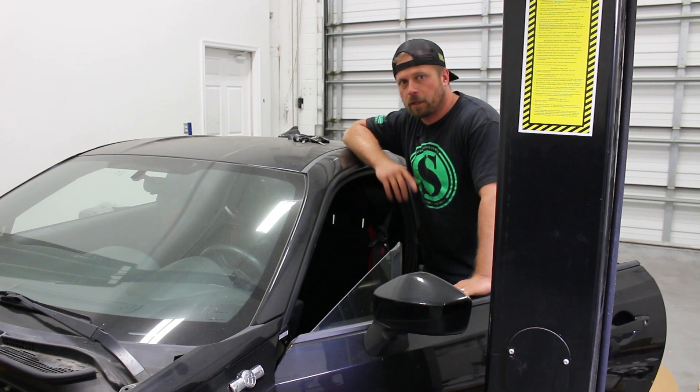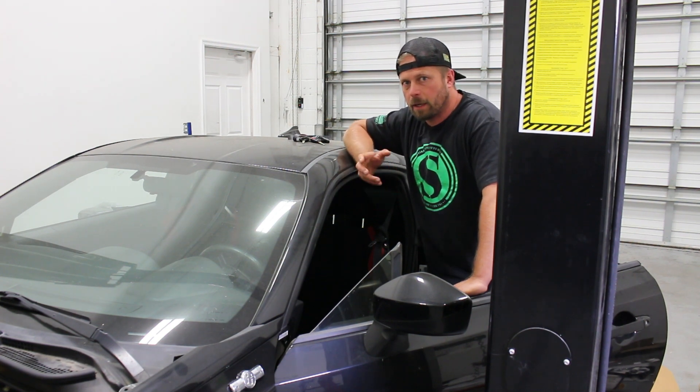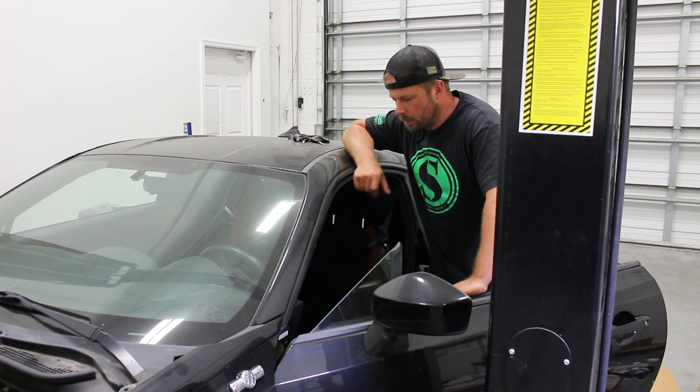So first step to getting the factory clutch master out of this car and out of our way is we've got to come in here, pull the plastic panel underneath the steering wheel, just to make it a little bit easier to get up into that pedal where the linkage is. You have a clevis on the end of that clutch master cylinder rod. So we're going to pull the clip, push the pin out, and then that'll free it up from the inside — everything we've got to do — and then we'll move to the outside after that. So let's get started.